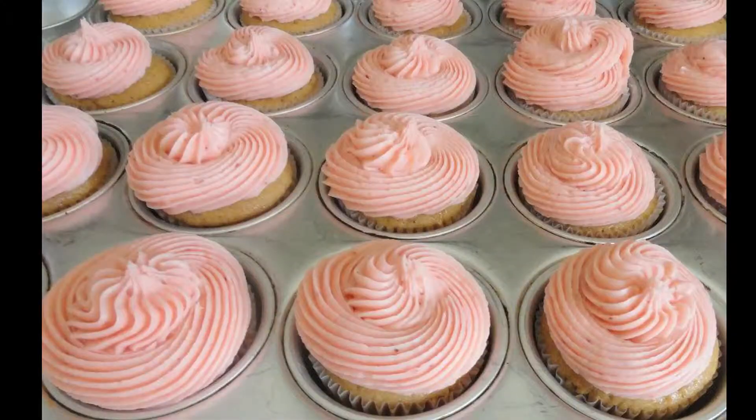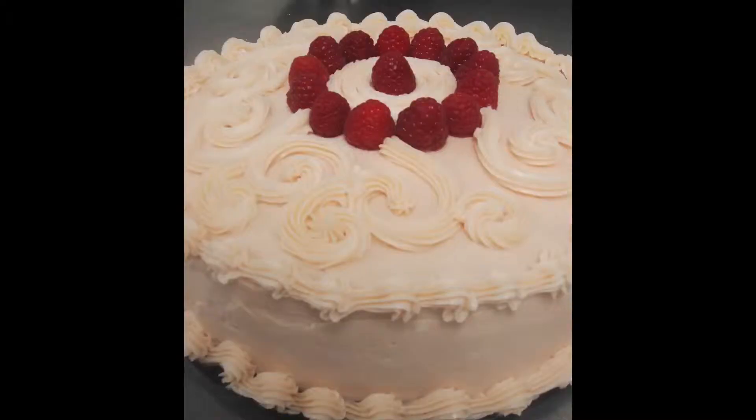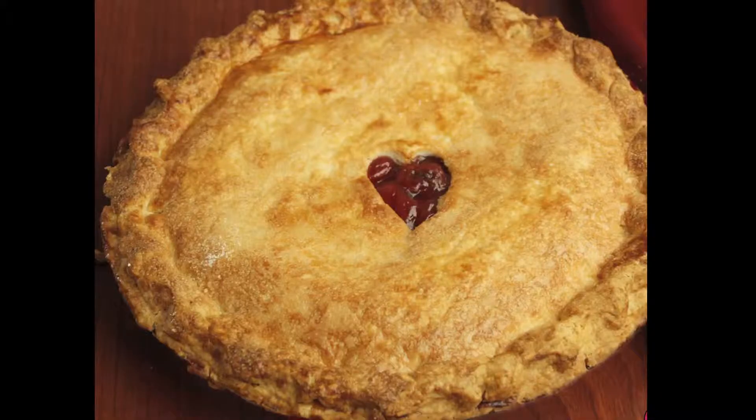When I'm baking in the kitchen, there's only one kind of flour I like to use, which is Gold Medal all-purpose organic flour. Whether I'm doing cupcakes, classic chocolate chip cookies, a simple vanilla birthday cake, or even a pie crust, I only like to use Gold Medal flour.